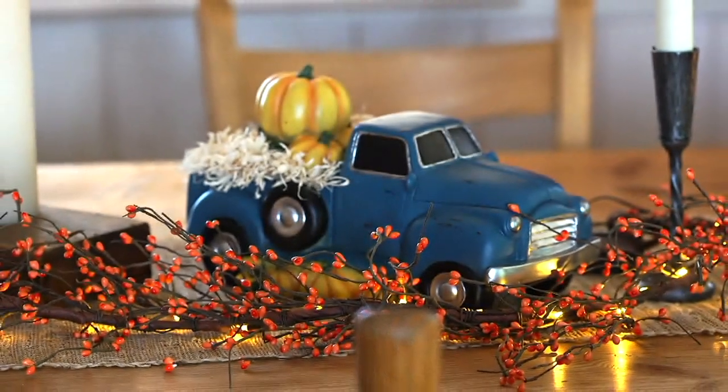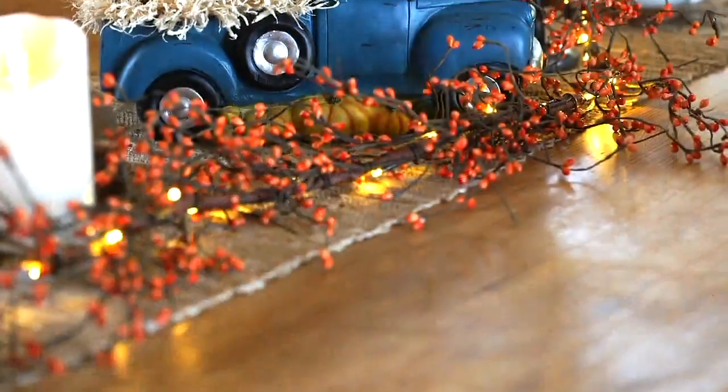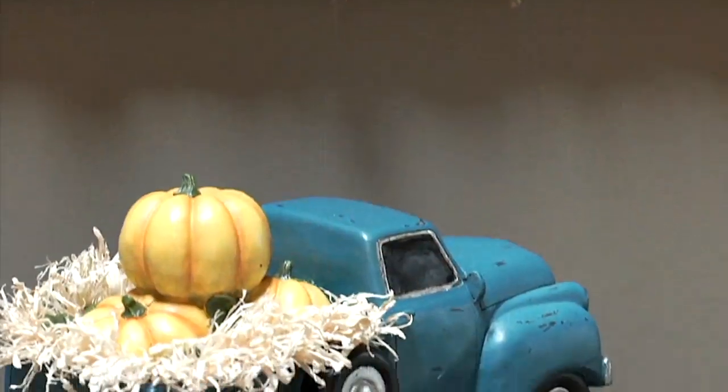The bittersweet — that's that orange berry — the orange part kind of peels off and it reveals a really beautiful yellow berry inside.